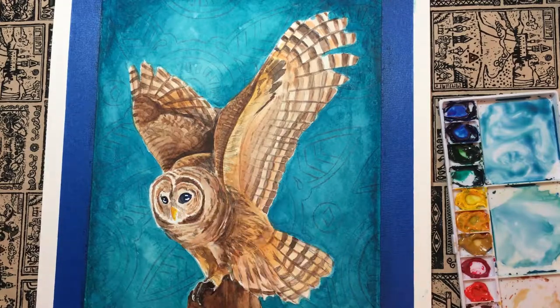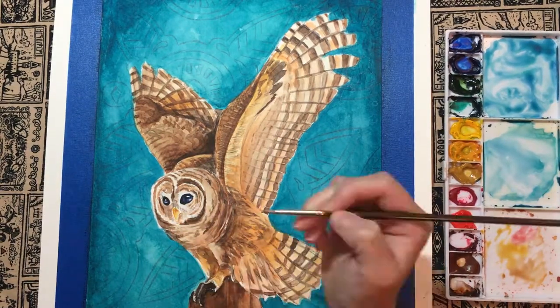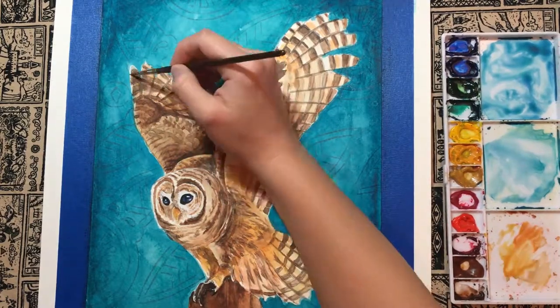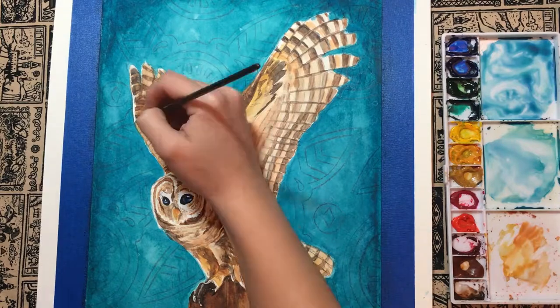After establishing the values, I focused on the small details in the feathers, eyes, and beak. To achieve a more realistic look, I made sure to pay attention to the directions of the feathers in the reference photo.